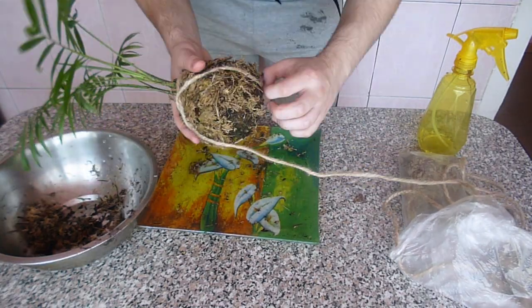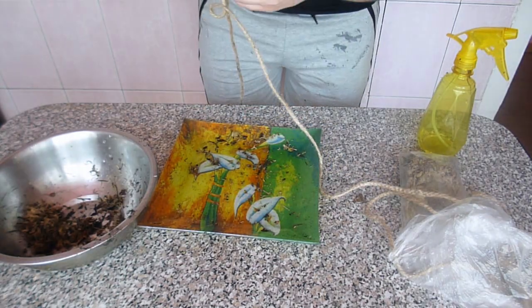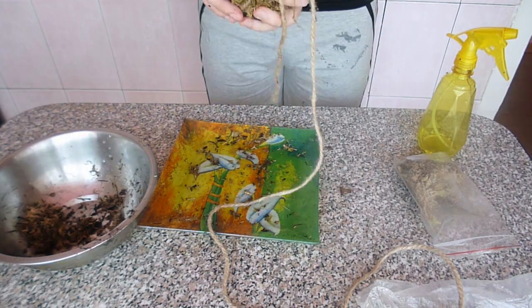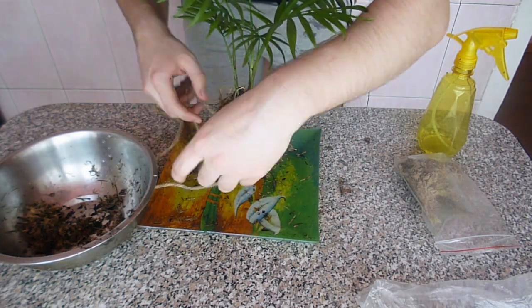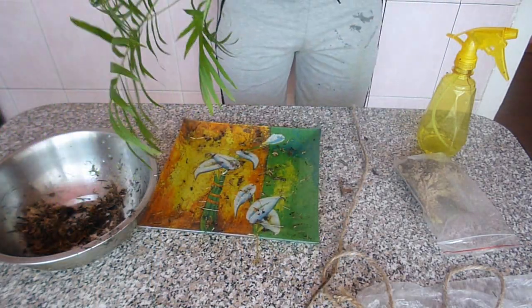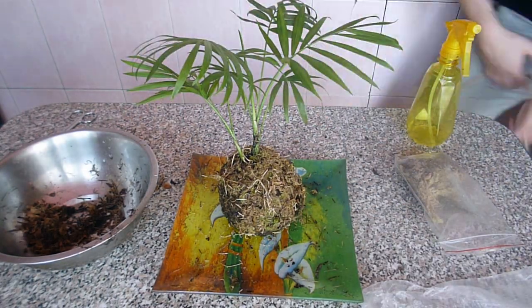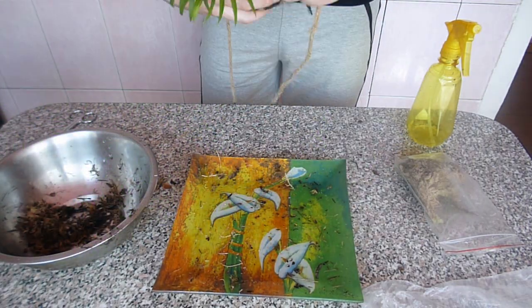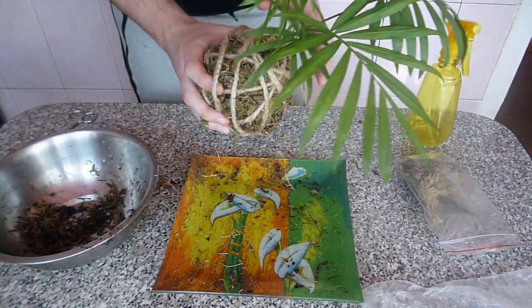I tried my best and redid this several times but it looked worse than the kokedama I saw in the video from which I took the idea. I was irritated by this stupid twine, moss, and dirt — I've never done such things before so it was really difficult. But now all my pains and efforts look rather ridiculous. I was so irritated that I didn't pay attention to the fact that all I did was out of the camera's perspective.